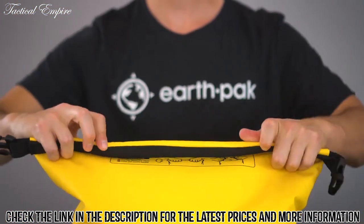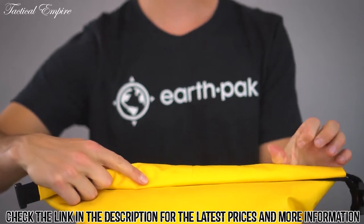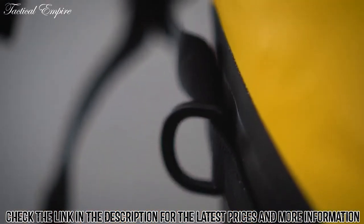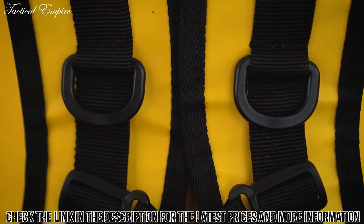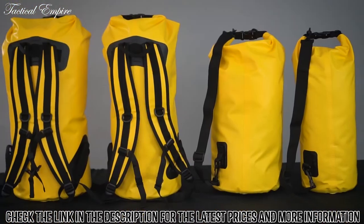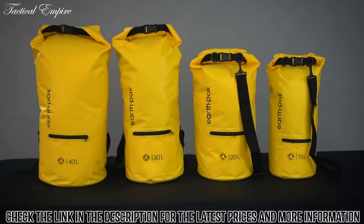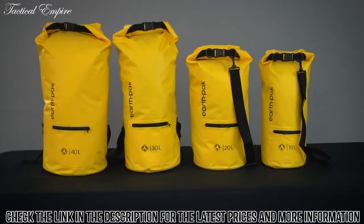The main compartment is constructed with a roll-top closure providing airtight protection. Attached D-rings allow you to connect your bag to the side of a raft, boat, or kayak. No matter where your adventures take you, this dry bag is up for the challenge. Pack up and go with the Torrent Series Zipper Dry Bag.